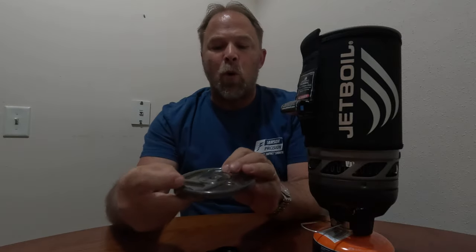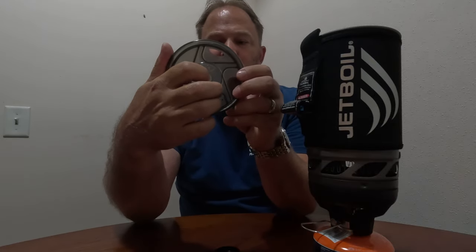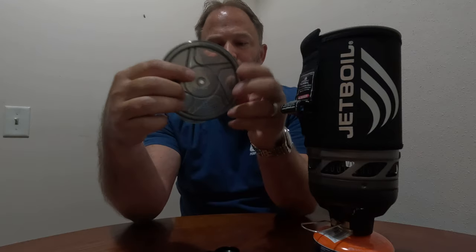You should put the lid on to keep from getting splashed with boiling water. The lid has a pour spout so you can pour water straight out without taking the lid fully off. There's also a strainer built in — useful if you were to cook noodles, though again I don't recommend cooking in here. There's also a hole in the top for a coffee press accessory. It's pretty much an all-in-one system that's really easy to pack.